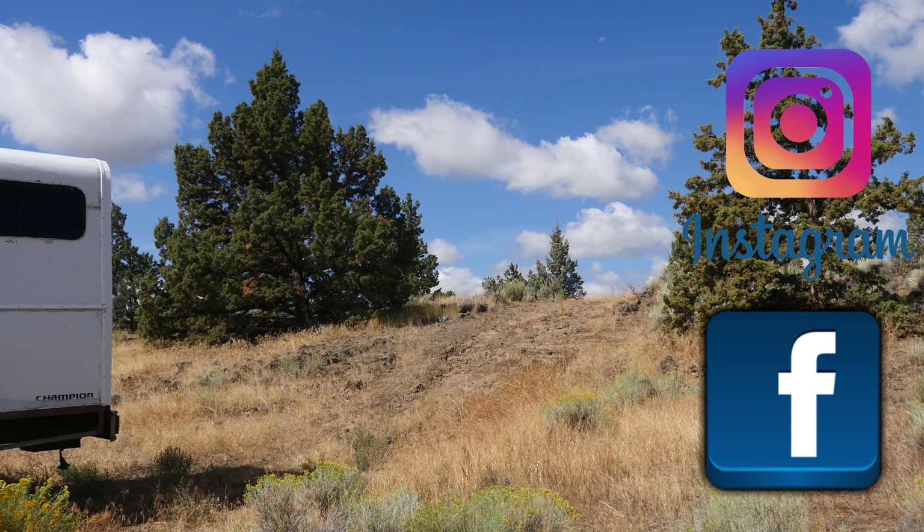Thanks for watching guys, we'll see you down the road. Thanks for all the love and support — you guys are amazing. Please like, share, and subscribe. Follow the adventure on social media and we'll see you on the road.